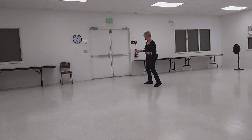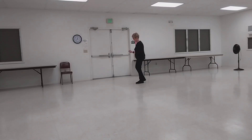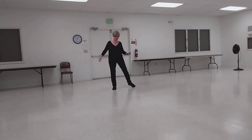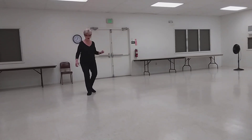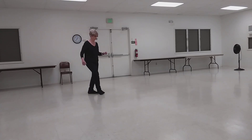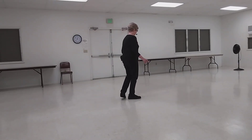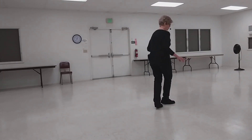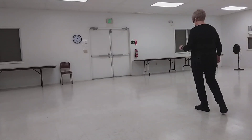Now go to the right: 1, 2-and-3, 4-and-5, 6-and-7, 8. To the right: 1, 2-and-3, 4-and-5, 6-and-7, 8. One more wall: 1, 2-and-3, 4-and-5, 6-and-7-and-8. And 1, 2-and-3, 4-and-5, 6-and-7, 8.